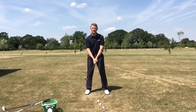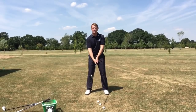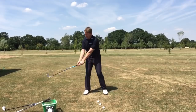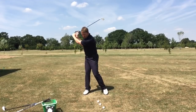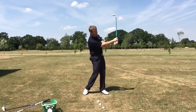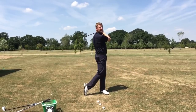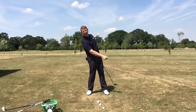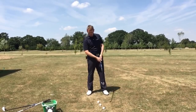So let's demonstrate what that false move is. I'm just going to do this in slow motion to start off with. Turn to the top, weight stays back, then we disguise the finish. The finish looks good but at the moment of truth my weight is nowhere near where it should be.